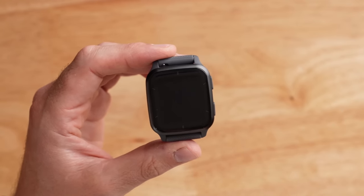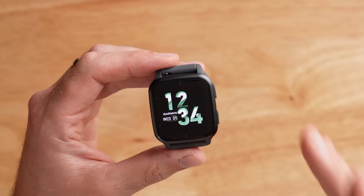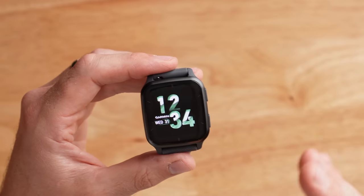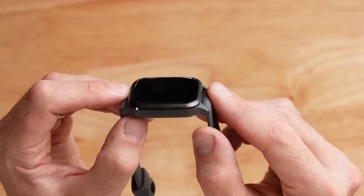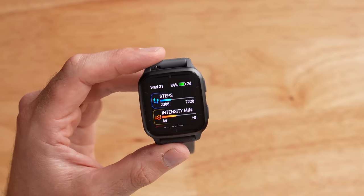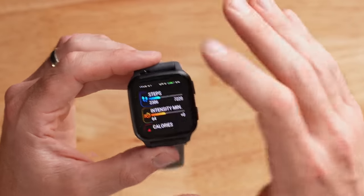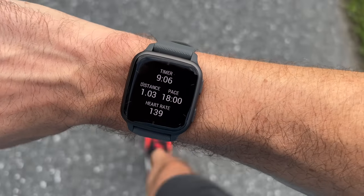The display features 320 by 360 resolution and looks really nice in person. Over the top is Gorilla Glass 3, which should be pretty scratch resistant, though not scratch proof. You probably can't put a screen protector on it because it's a curved edge display. There's also an ambient light sensor built in so it automatically adjusts brightness in different lighting situations — even in direct sunlight I had no issues reading this watch out on a run.